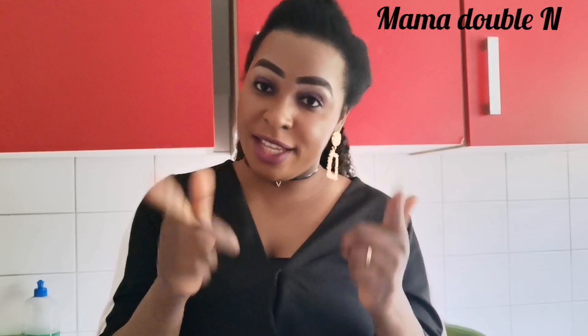Hey guys, welcome back to my channel, this is Mama Double N in the kitchen. Today I'm going to show you how I prepared my okra soup. As you all know, okra soup is a well-known food for African people — we Africans know what okra soup is. Some people say okra, but in Nigeria we call it okra.